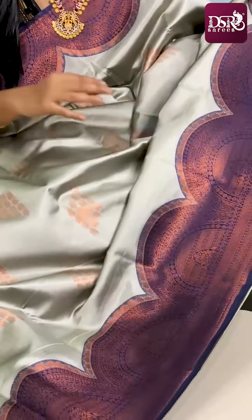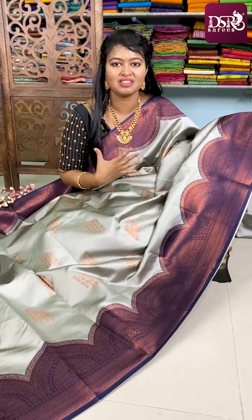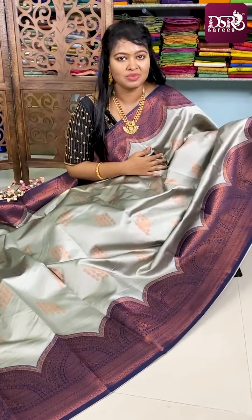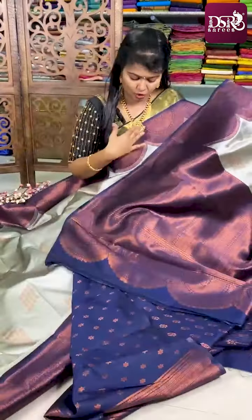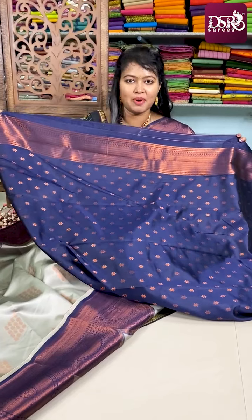Another mega hit combo in this catalog is milky grey with a royal blue combination — a very unique combination. I definitely know many people will not have a silk sari in this combination, so if you like this catalog this color combo is a very good option. Don't miss this beautiful sari — same motifs all over the sari. Here comes the royal blue color pallu. See how rich the sari looks. These are all special soft silk finesse saris. This is the blouse for this sari.